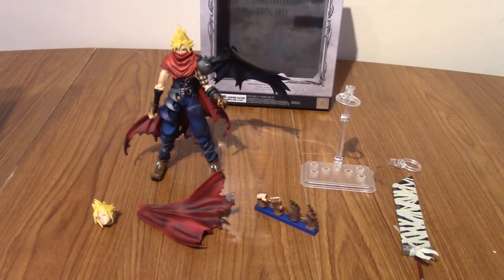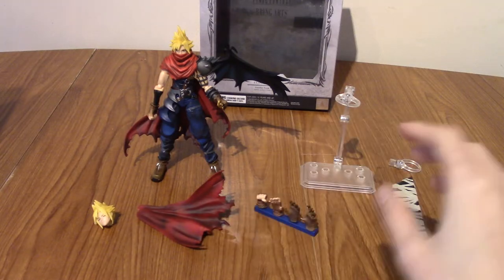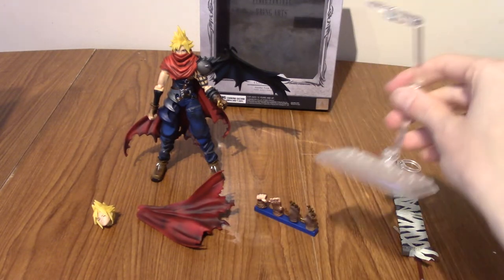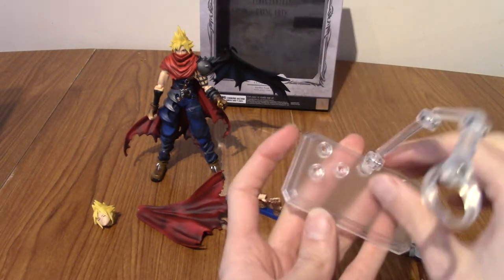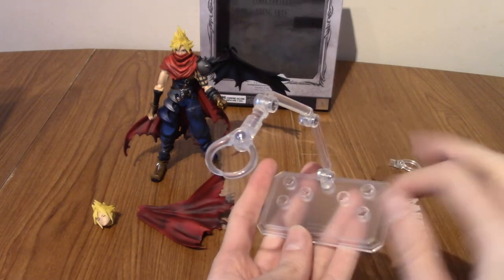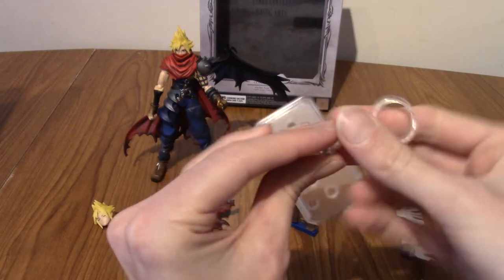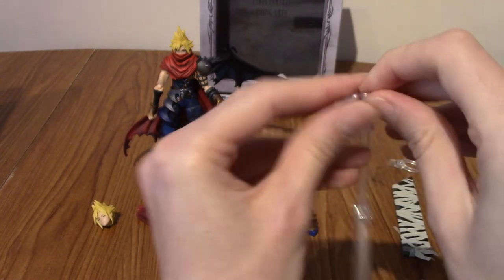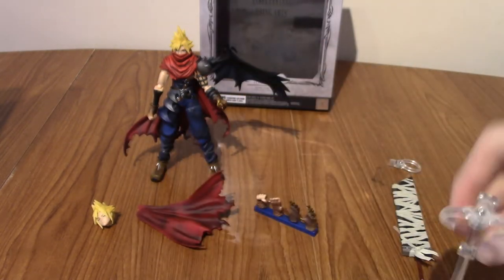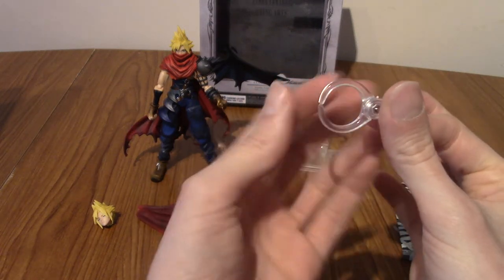I've opened it up and taken a look inside, and honestly there's more stuff in here than I was expecting, which is always good. First off, we have the stand. This is pretty standard with most Japanese figures. You've got the little peg holes — you can change up the angle, this attaches here, and it opens up to hold the figure. And there's also an alternative head, which is a bit smaller.